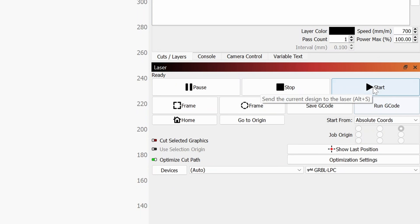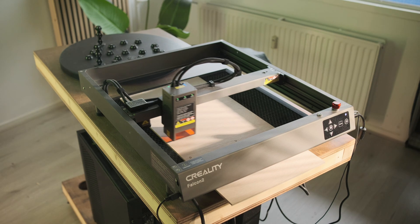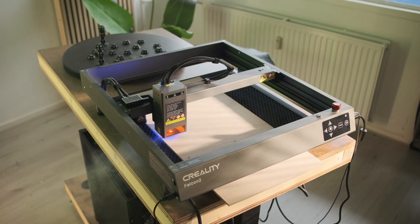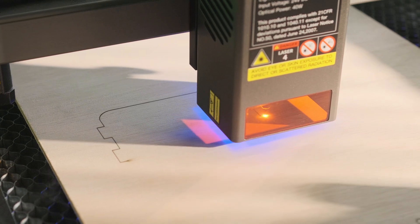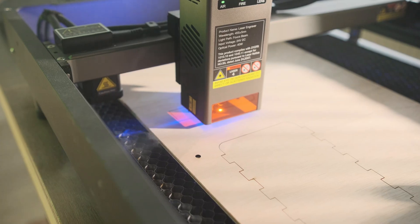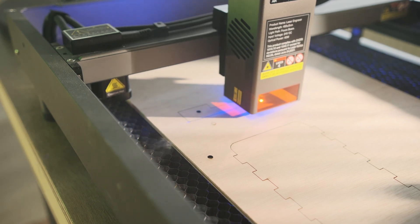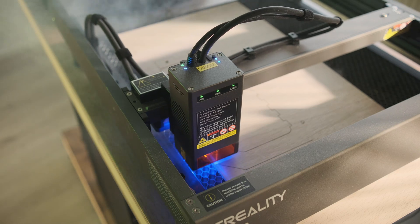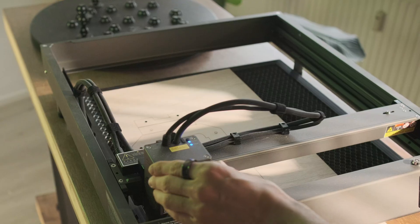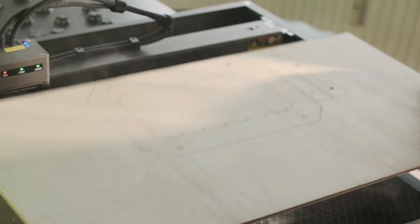This first cut went extremely well. This is five millimeter thick multiplex, and what I noticed is that it's extremely fast. I thought it was engraving for just a moment there, but it's actually cutting through the wood — and this is not sped up, this is the actual speed the machine is going. Which is quite impressive. Like if you tried to do that with a jigsaw, that's not really possible — or maybe it is if you're extremely fast, but I wouldn't be able to go that fast with a jigsaw.